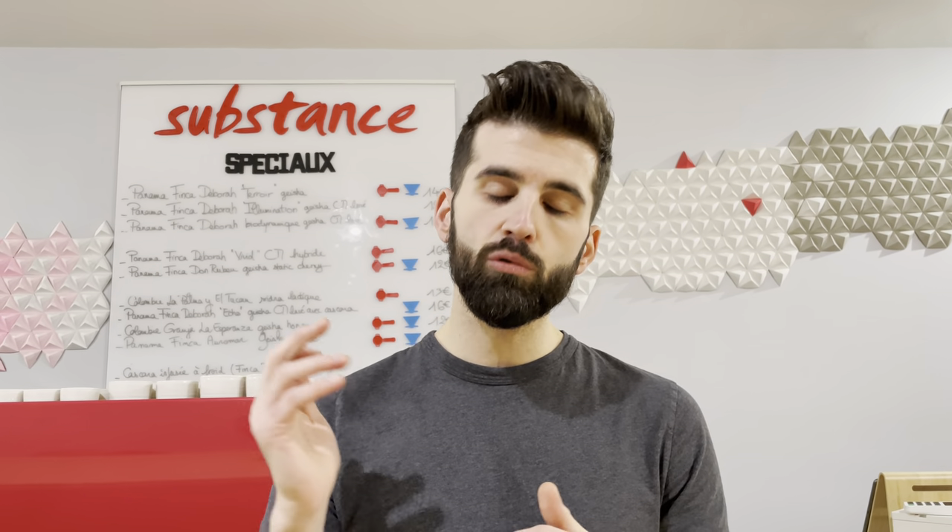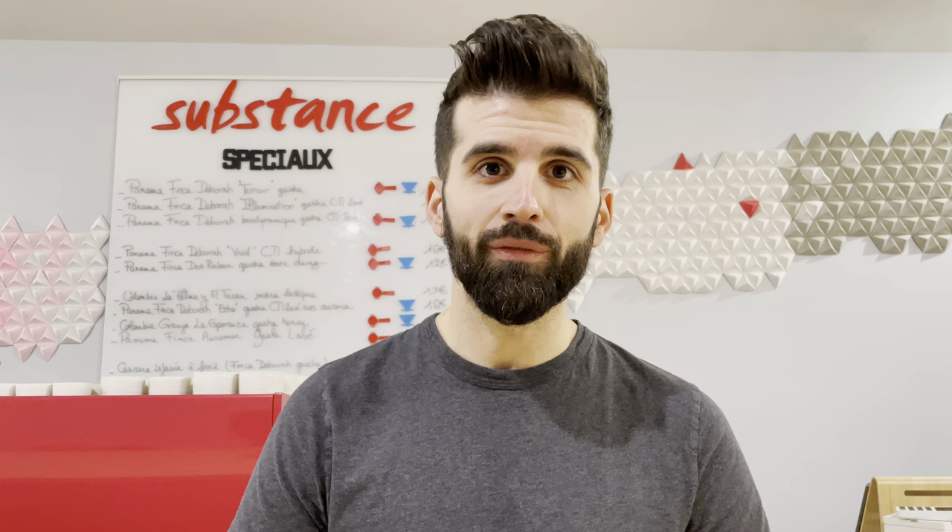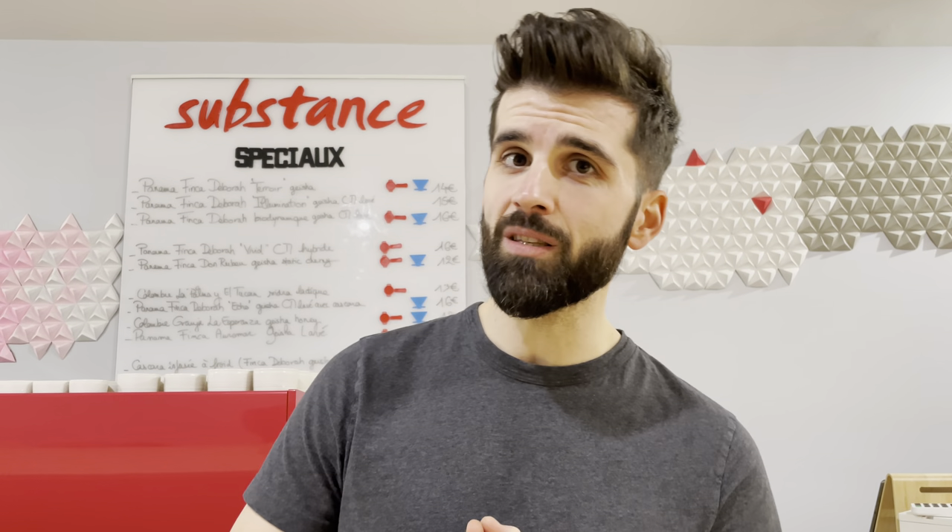My water today is at 91 degrees Celsius, 92 maximum. I think above that you don't get as much taste of the terroir — you have more the taste of roasting. Even if I don't roast too much, it's not necessary to have a roasting aroma in your cup.